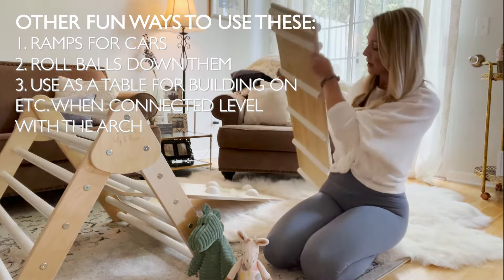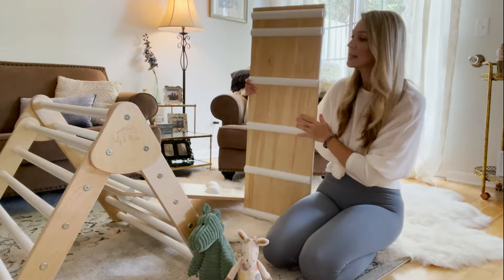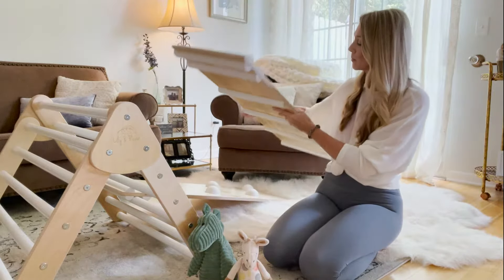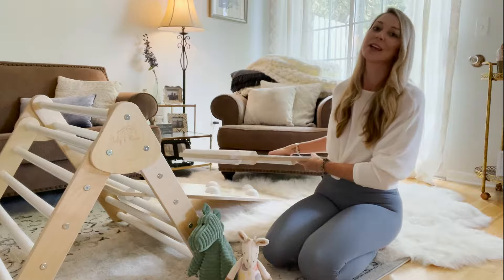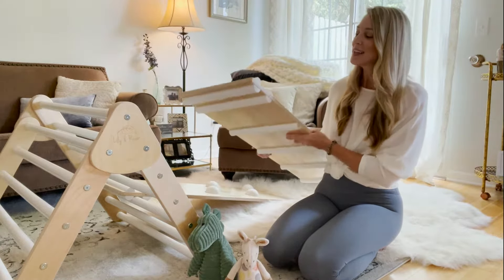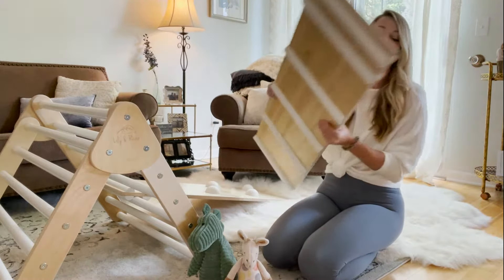Right now I have it set up with the rock wall. This piece I can connect from our climbing triangle to our arch, and it would be a nice little walking bridge for him. He's not quite advanced enough yet for that, but he has climbed under it and made it like a little tunnel, so that's another way you can use it when they're a little younger.